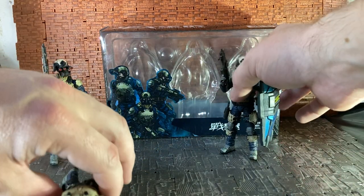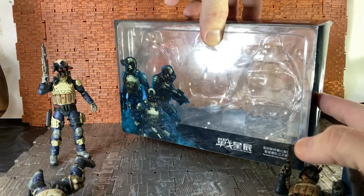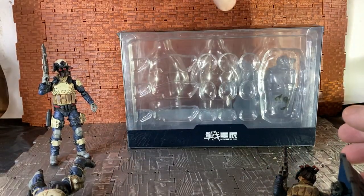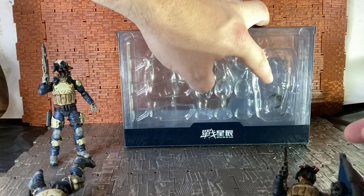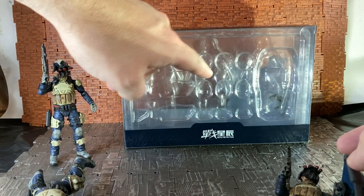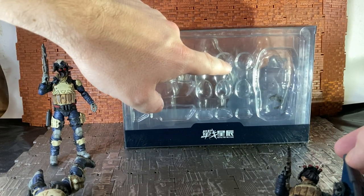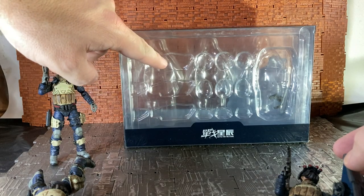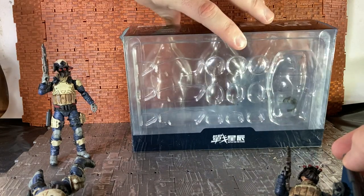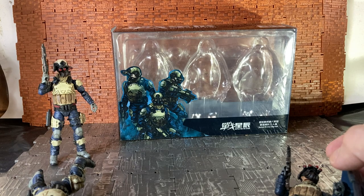When you get the figures, you have the main figures on the tray at the front — there are two trays in this box. I won't open it up fully for the review, but on the back you can see all the accessories: there's the big shield, two clips — a gray clip and a black clip — plus the helmet, gas mask, goggles, rifles, and pistols. It's the same layout all the way down. I nearly panicked thinking I'd lost one of the pistols, but it was actually still in the packaging.